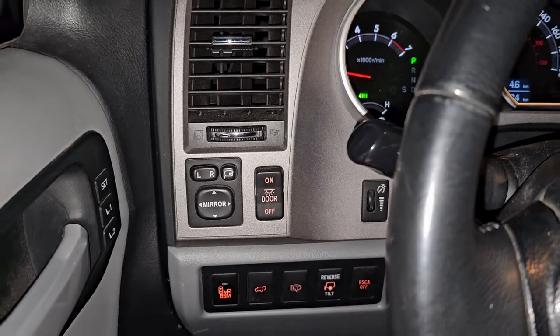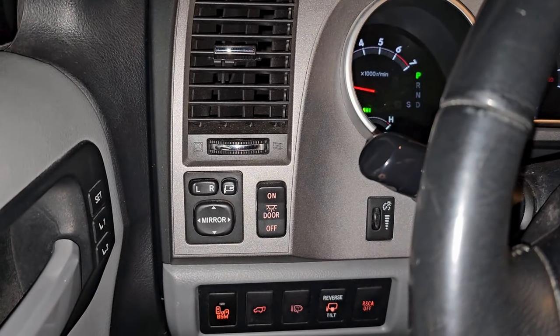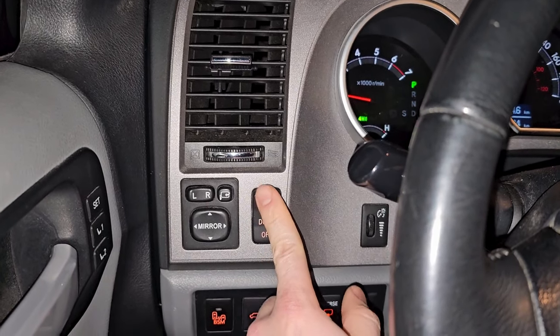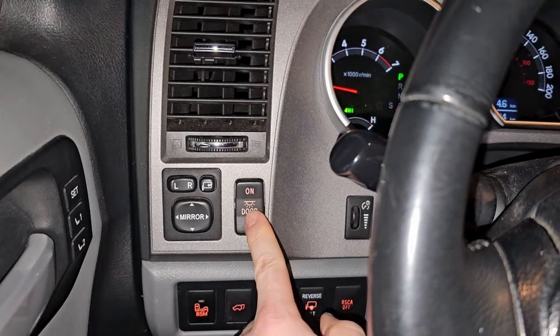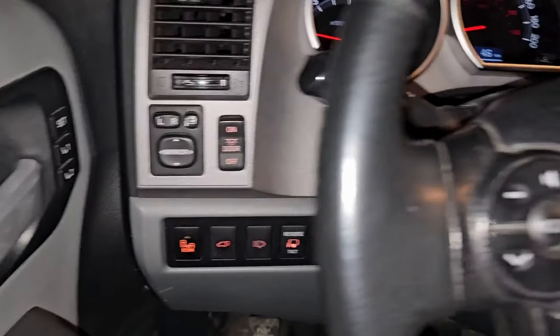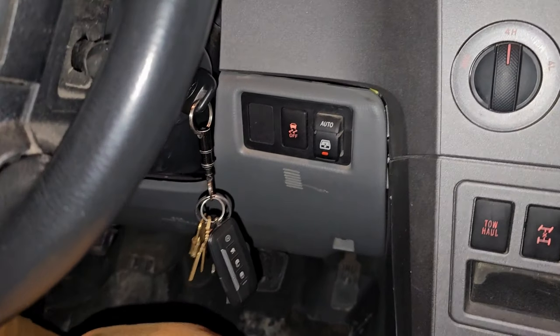This button will turn all — or none — of your interior lights on, except for your lower door lights, which are your entry and exit lights. If you want them to come on only when the doors open, put it in the middle 'door' setting. We keep ours off in the winter to save battery.